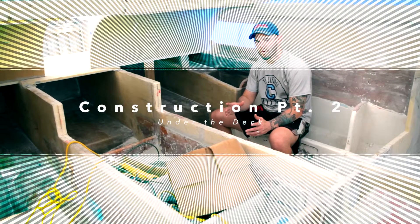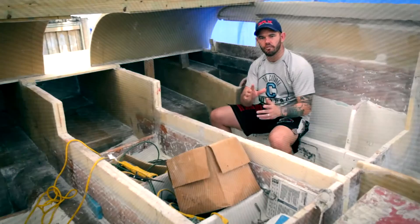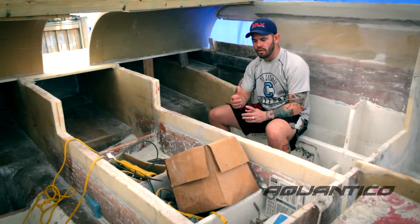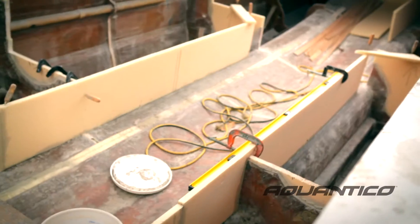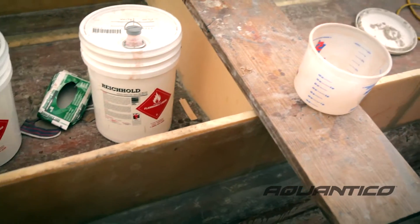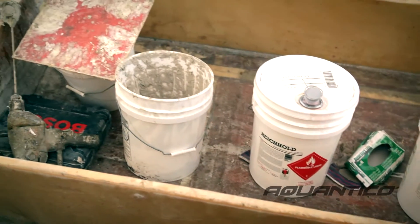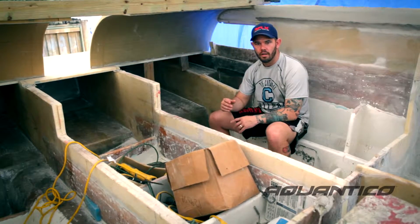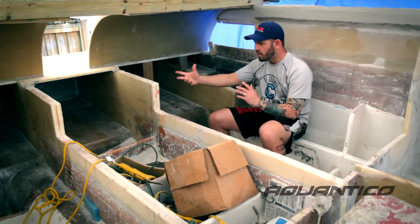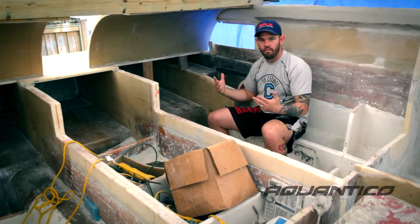Every hull we build, whether or not the person wants it for a different recreational function or for high-speed racing, they're built the same. We build out of core cell, vinyl ester resin. If the customer specifies weight being an issue, we can go to an epoxy laminate schedule with carbons and Kevlars and different S-glass, different military spec laminates. But this thing is very strong. Everything new that we're putting in is meshed right in with the old so that there's no way you can have a failure.